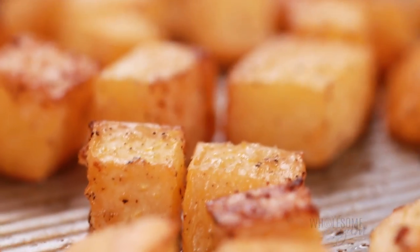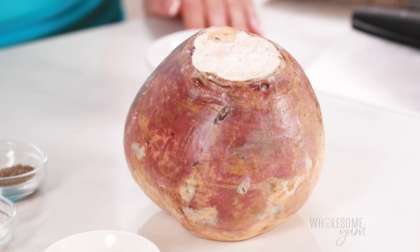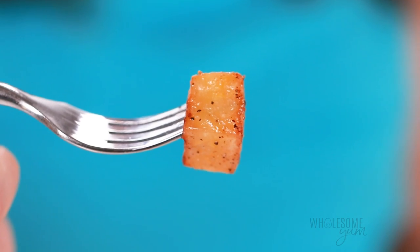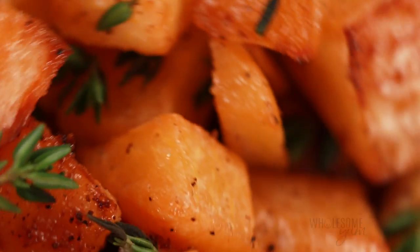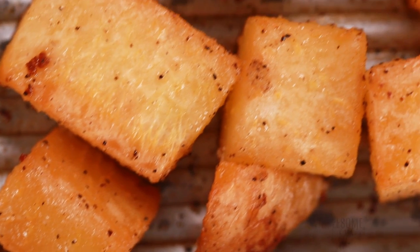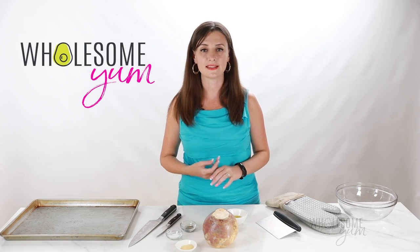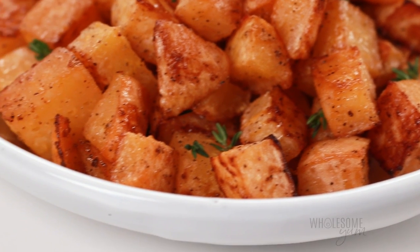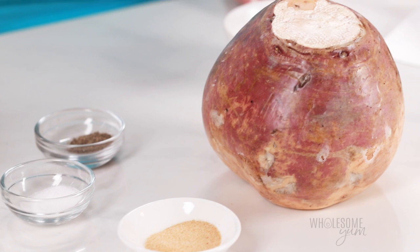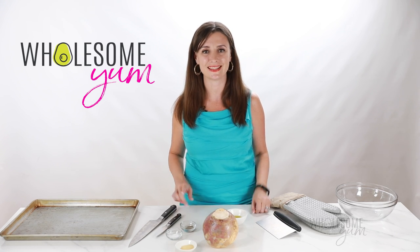If you haven't heard of this veggie before, it's a root vegetable that's a cross between a turnip and wild cabbage. That doesn't sound very potato-like, but when you cook this, the flavor and texture is going to be very similar to soft, gold potatoes, just a little bit stronger in flavor. You're even going to get those beautiful brown edges, but unlike potatoes, these are much lower in carbs, they have far more nutrition, and they make a really great low-carb potato substitute. You only need three ingredients and 10 minutes of active prep time. Let's do this.